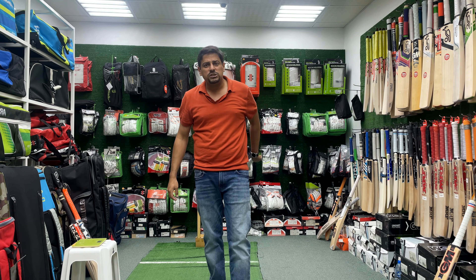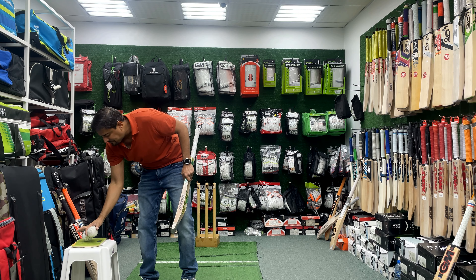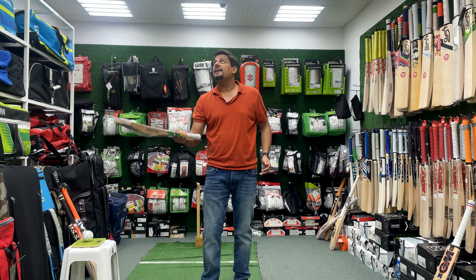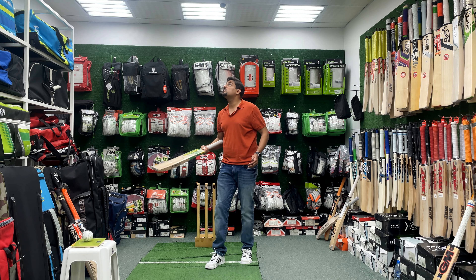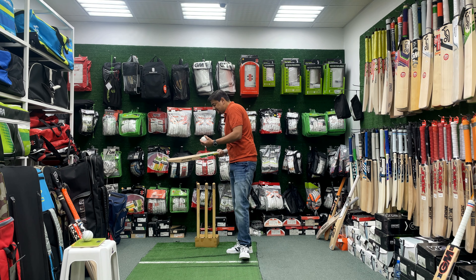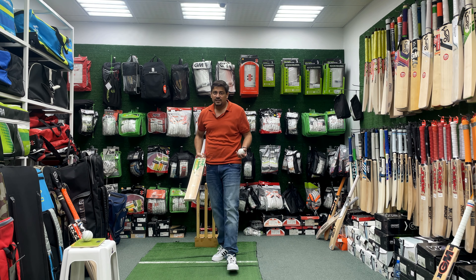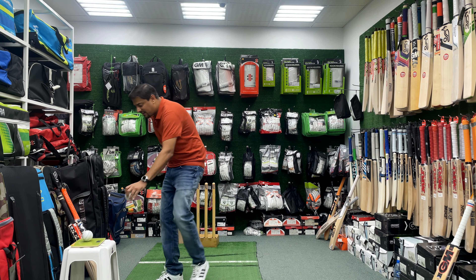Now let's talk about the most important thing — what we always look at is the bat's ping. We will start with an old cricket ball. You can see the ball is just flying off the bat, close to the ceiling. Its ping is so strong that it doesn't take a lot of effort — the ball is just flying off it. This is a David Warner bat, and David Warner is one of the biggest hitters in international cricket. You can see this bat is performing really well on the ping test — and that was with the old ball.